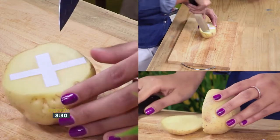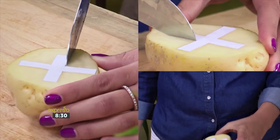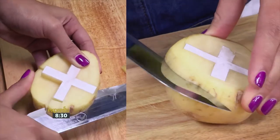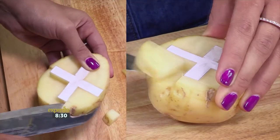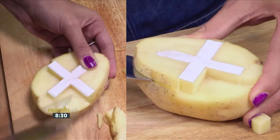Cut the potato in half and place the paper cutout on top. The potato should make the paper stick naturally to keep it in place. Using the paper cutout as a template, use a knife to carefully cut into the potato and carve away a little at a time so that the paper area is left raised. This can be fiddly, so take your time.